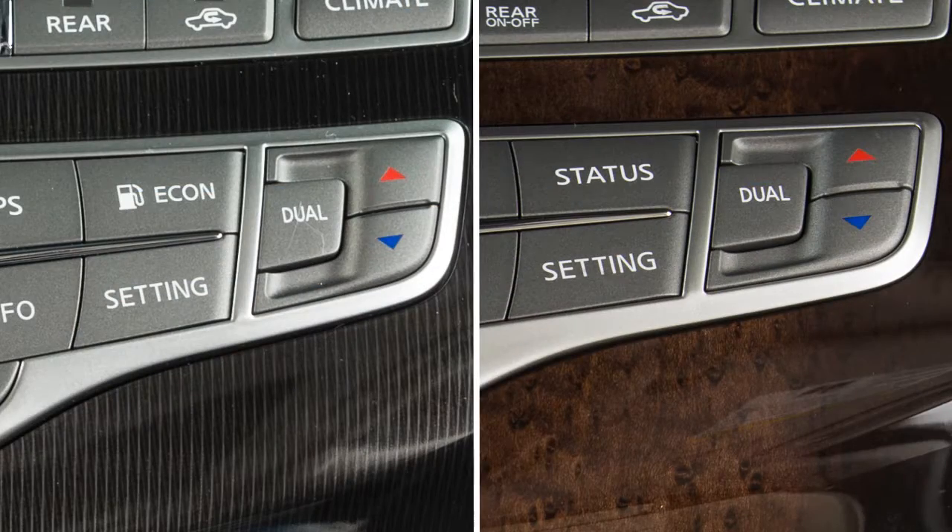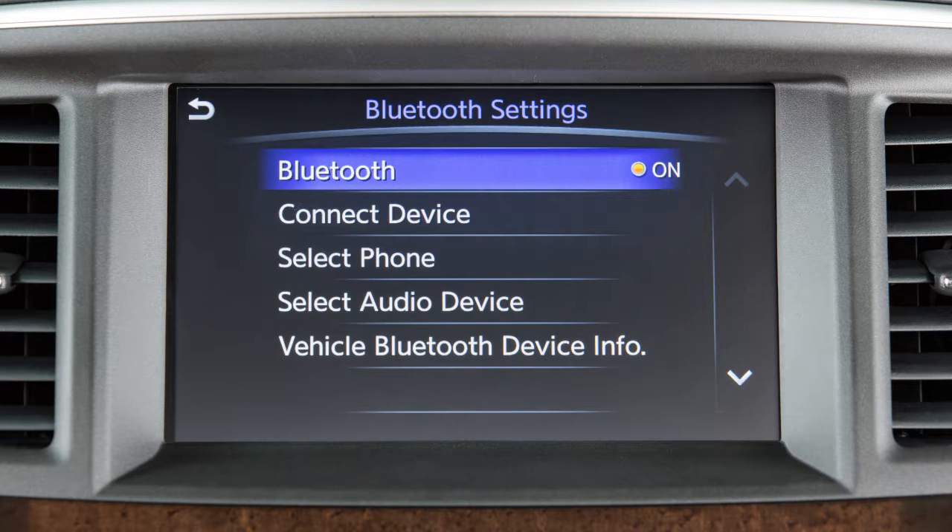First, ensure that the vehicle's Bluetooth system is enabled. Press the Setting button, then Bluetooth. If the indicator light on the Bluetooth key is not illuminated, touch the key to turn the feature on.